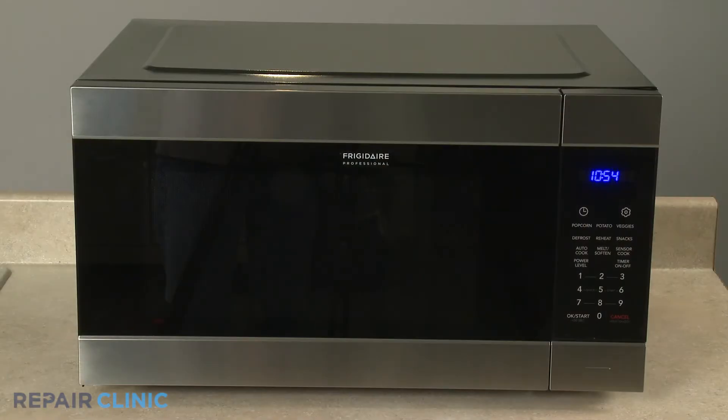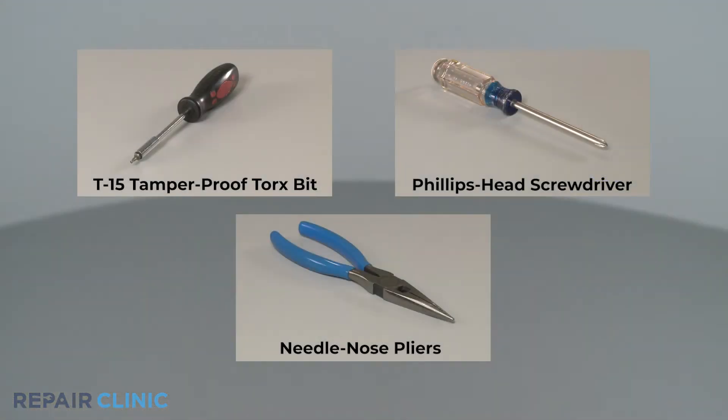To replace the door latch lever in this Frigidaire microwave oven, you will need a T15 tamper-proof Torx bit, a Phillips-head screwdriver, and needle-nose pliers.